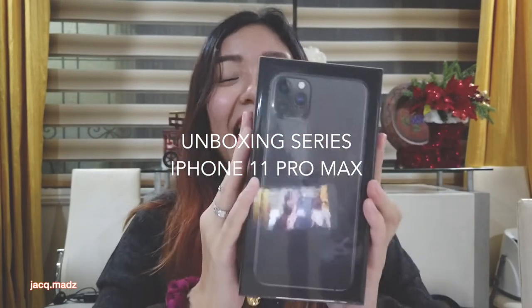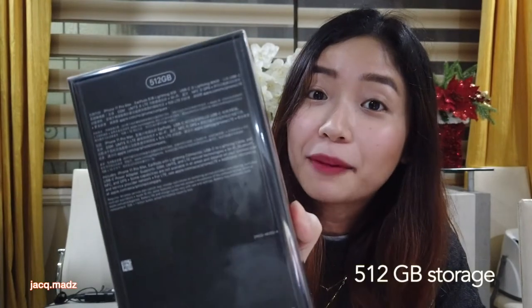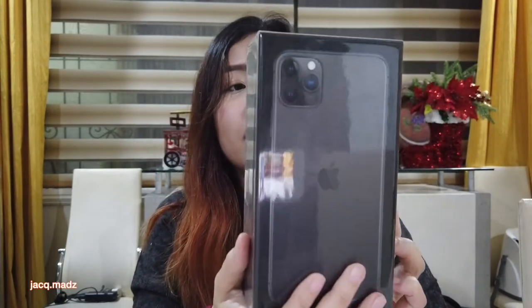So this time it's kind of a special unboxing, because the item I'll unbox is not mine. But I got permission from the owner to do this video. I'm gonna unbox this very beautiful item here — this is the iPhone 11 Pro Max, and this one is 512GB. You can see here, the owner's choice is Space Gray.